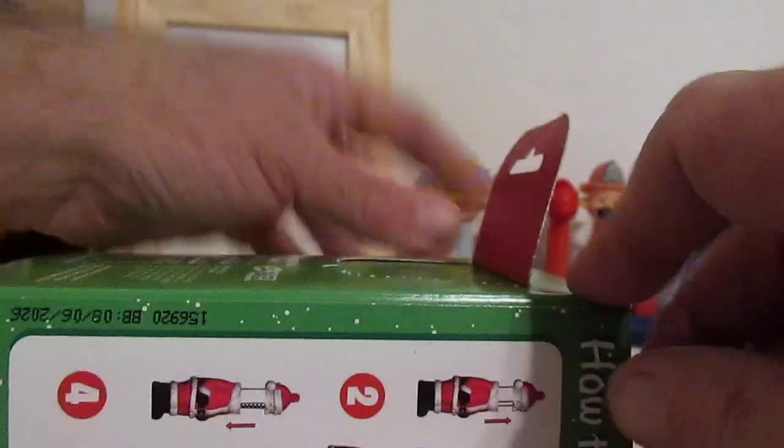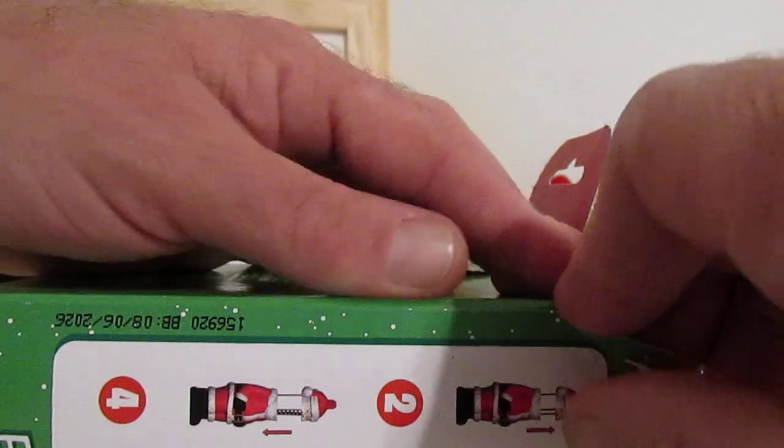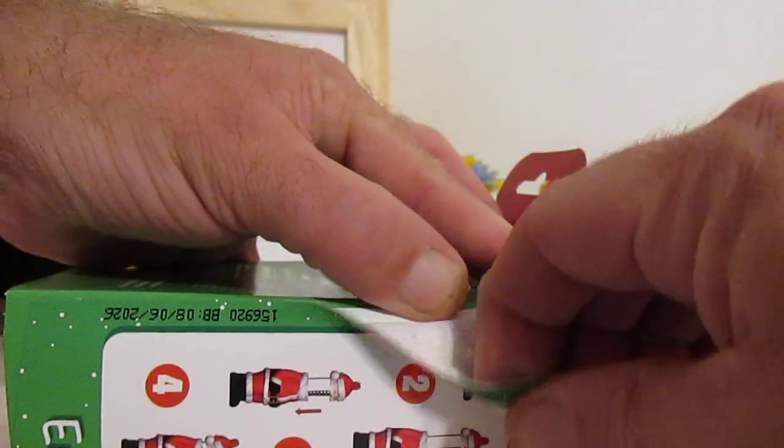It's not a reclosable box. So, if this is something that you're wanting to save, you better be careful. But Josh does not mind tearing it up to get inside! Let's check out this full body Santa Dispenser!